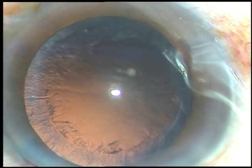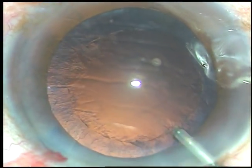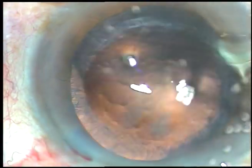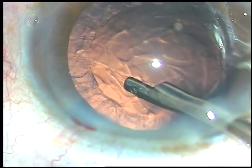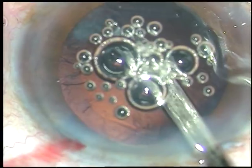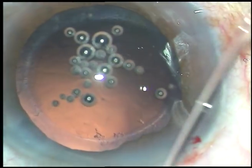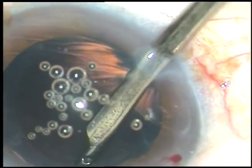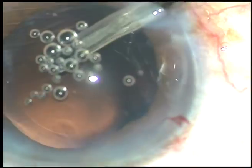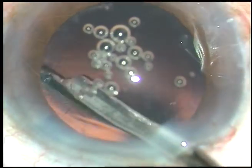The nucleus management part in this video is not at all edited — you have watched each and every step of the nucleus management. Now the rest of the surgery is going to be edited. Cortical cleanup is being done with a 23-gauge Simcoe cannula. You can use bimanual IA or coaxial IA. The goal is to nicely clean the cortical matter, and we can do some polishing of the posterior capsule — but be careful not to cause posterior capsular rent while polishing.